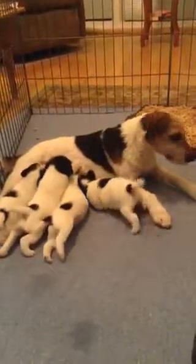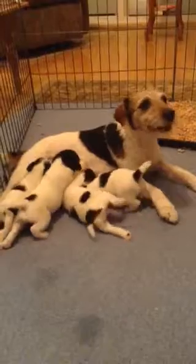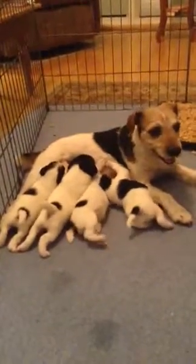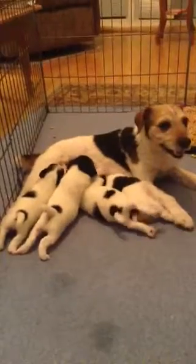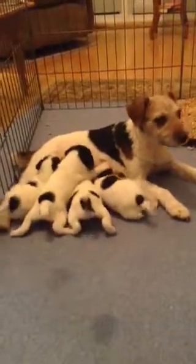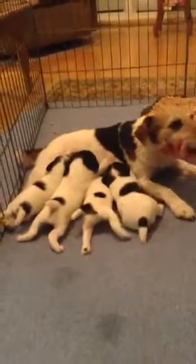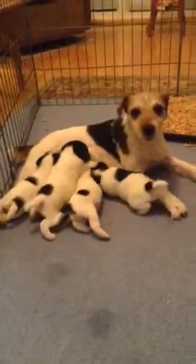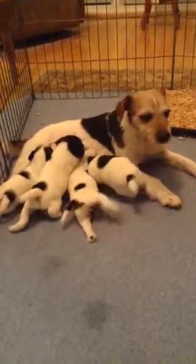So this is the Moxie by Swagger 2017 litter. And as you can see, everybody's at the milk bar. We started introducing the gang to their litter pan yesterday and to their mash.